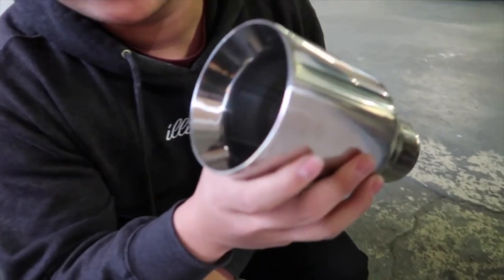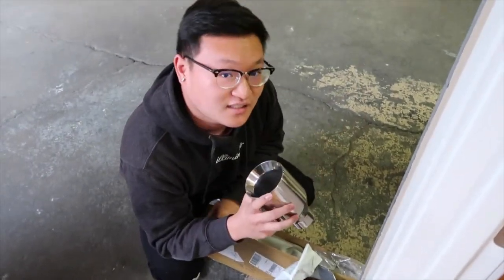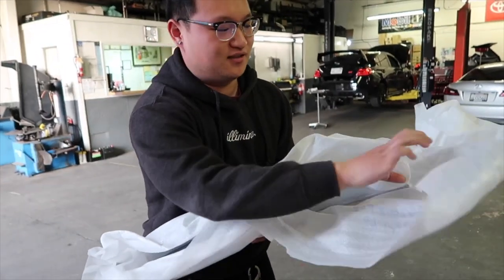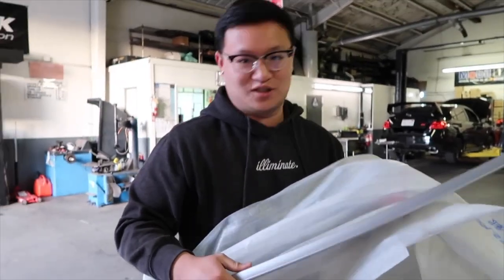They kind of look like the S4 ones - pretty good. They've got two for both sides on the IS. I got these from Icon Motorsports for 80 bucks, pretty cheap. Came with factory paint, and if you've seen my trunk install before, it should be easy.